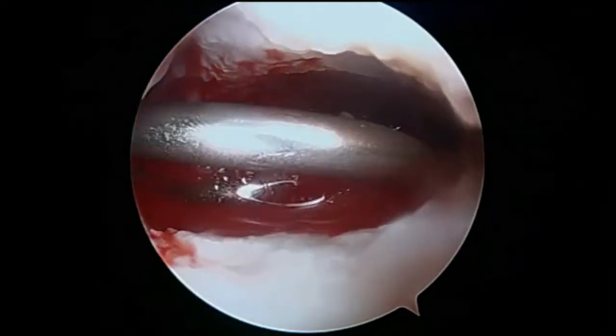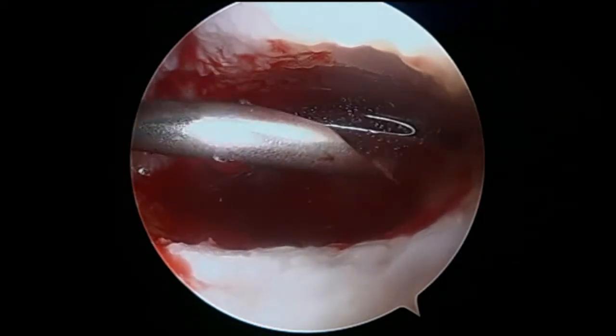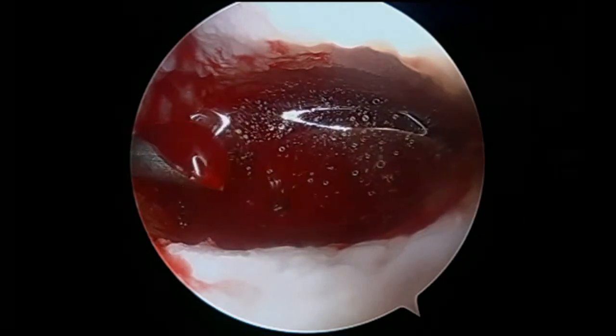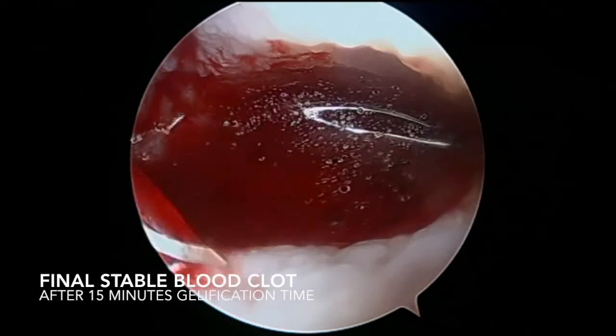Once we cover all the lesion area, the gelification process starts and it could take overall 15 minutes until we finally get the desired stable clot.